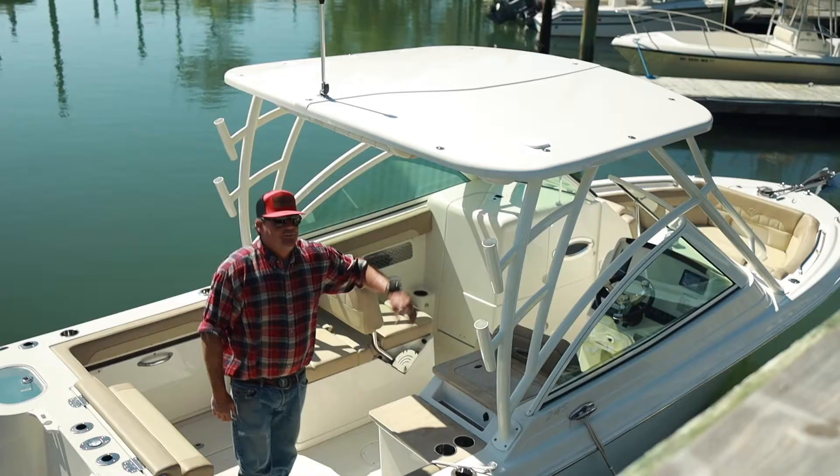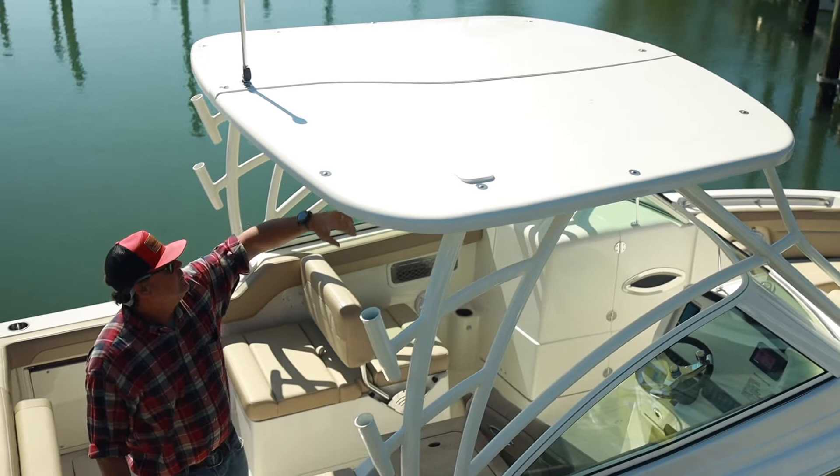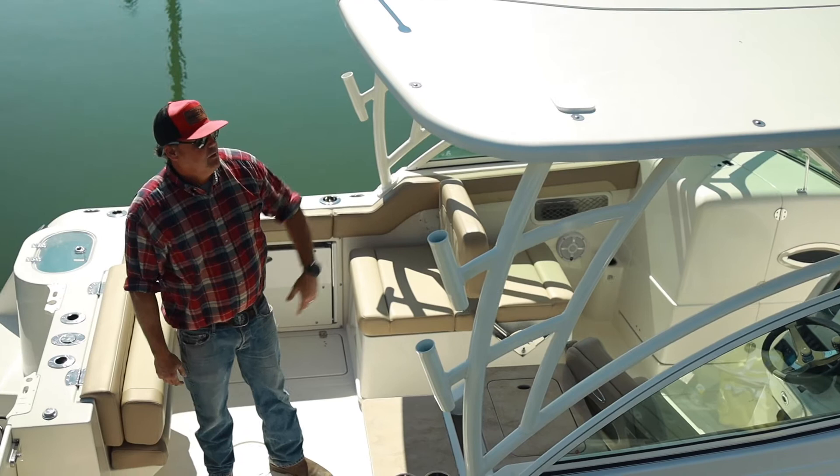Fully integrated hard top here. Beautiful fiberglass construction, powder-coated aluminum. You've got rod holders, integrated speakers, docking lights front and rear, life jacket storage, and you can see it provides tons of shade. There's a great piece of equipment for this boat. Also comes with the rails for curtains if you ever wanted to add curtains.